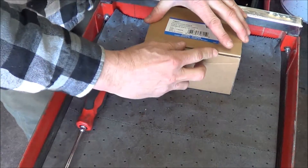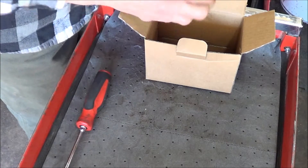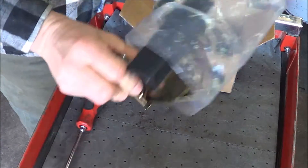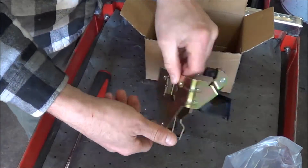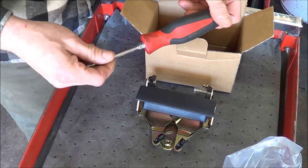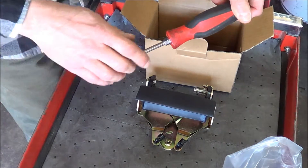Here's our handle by Dorman. Looks like a pretty nice piece. I've always had good luck with Dorman parts. And like I said, we only need a Torx T30 to do this job. So let's get over to the truck and get started.